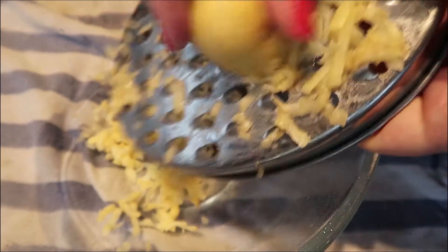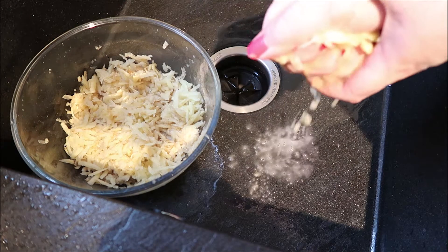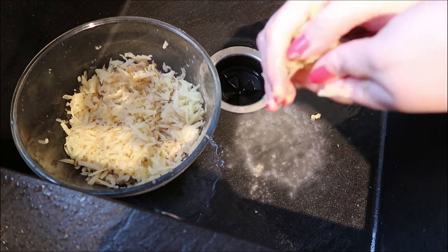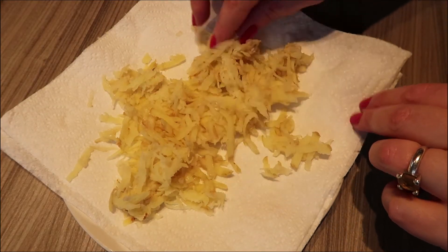First, what you need to do is grate your three potatoes, then squeeze out all the water from the grated potato and put it onto a piece of kitchen roll to get out any remaining moisture.